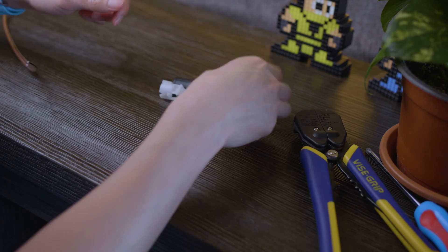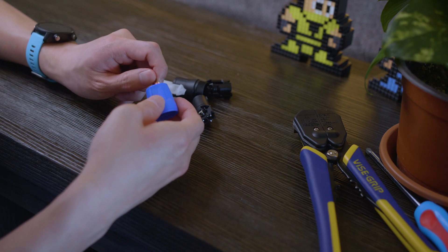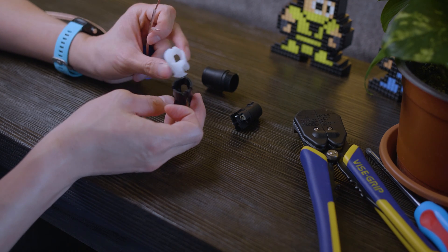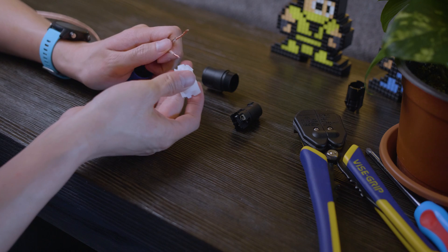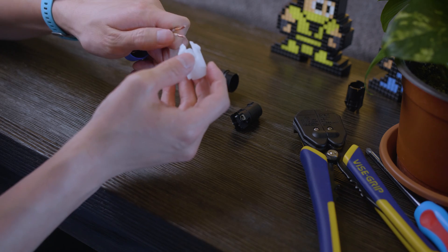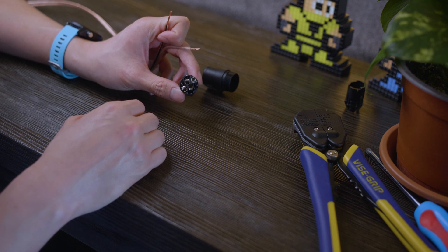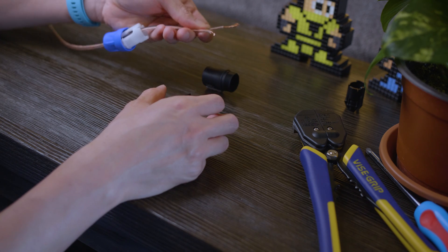The Speakon connector has a couple of parts. The first thing you want to do is take the end connector and slip it onto the wire first so you don't forget it later. There are two different size strain reliefs — for 16-gauge we use the smaller one, which is the white one, and slip it on. The actual connector has four terminals: 1+, 1-, 2+, and 2-. For our purposes we're going to use 1+ and 1-. I use the black wire for negative and the clear wire for positive.